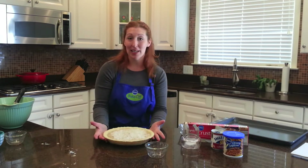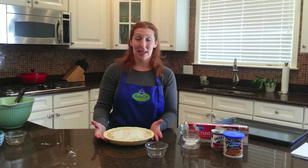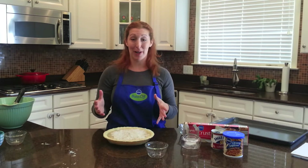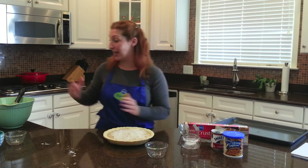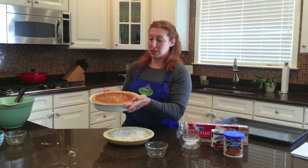You're just going to throw this in the oven at 350 degrees for 50 to 60 minutes. If the crust starts to look a little bit brown, you can just cover it up with foil. Then you'll pull it out — it will actually soufflé up a bit, and when it cools, it will look just like this one.